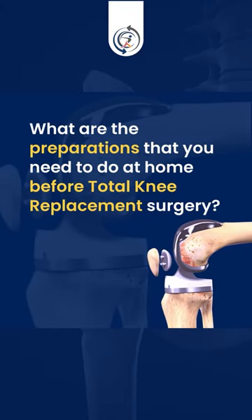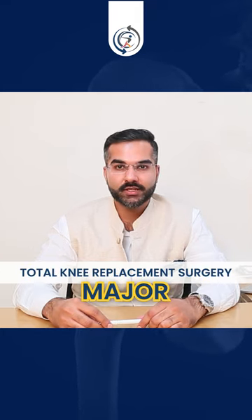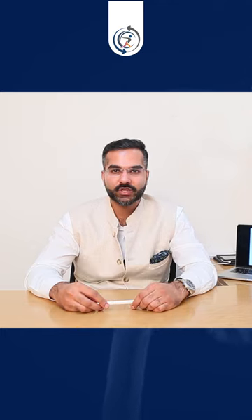What are the preparations that you need to do at home before a total knee replacement surgery? Total knee replacement surgery is a major surgical procedure. Aapke liye, aapke ghar waalo ke liye aur aapke surrounding ke liye, it's a major hit.